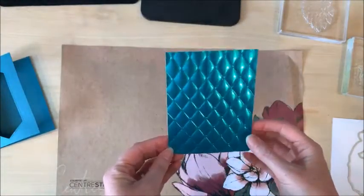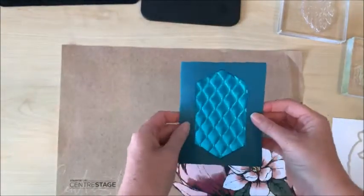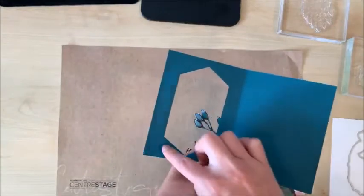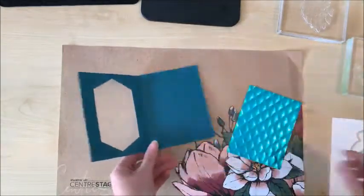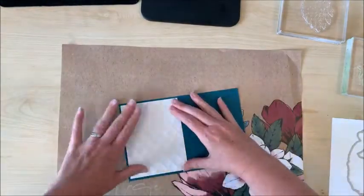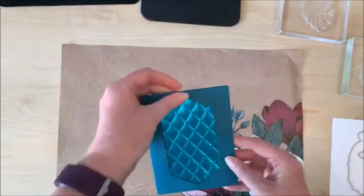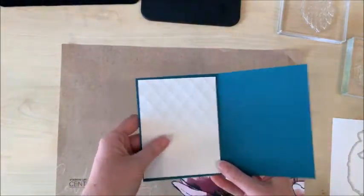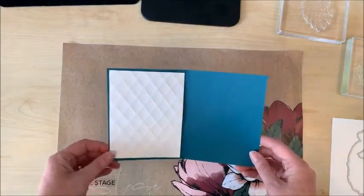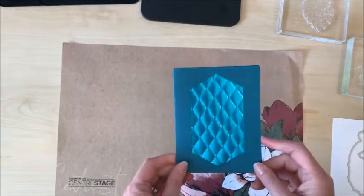Wow, that is gorgeous. I want this to sit right inside there — oh my goodness, that's gonna look beautiful. I'm just gonna put a little bit of adhesive on these spots to hold it in place. I'm very pleased with how this is looking so far. If you didn't like having the back showing on the inside of your card you could easily cover that with another piece of peacock cardstock or anything else you like.